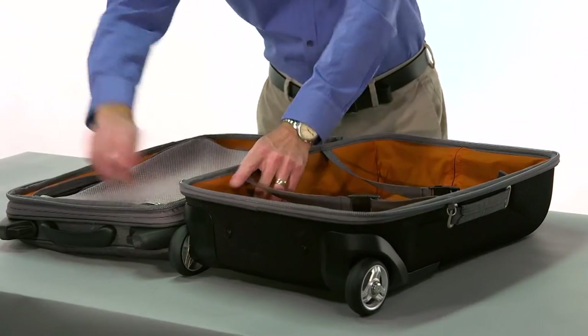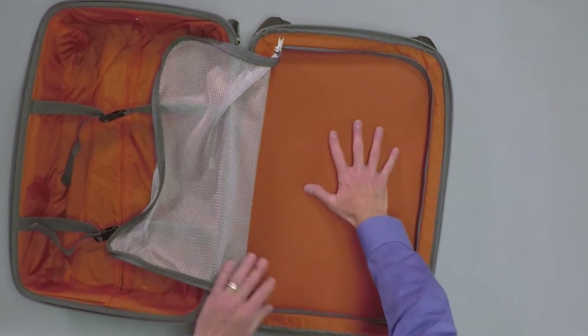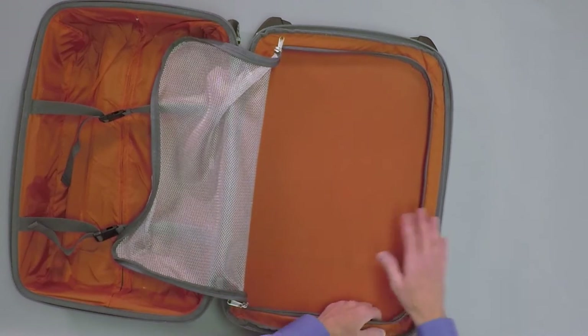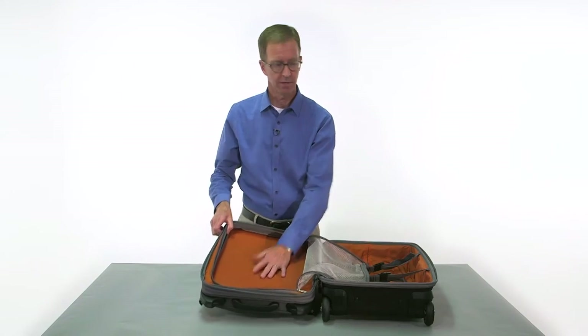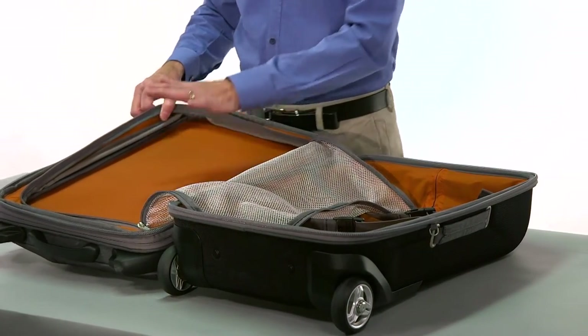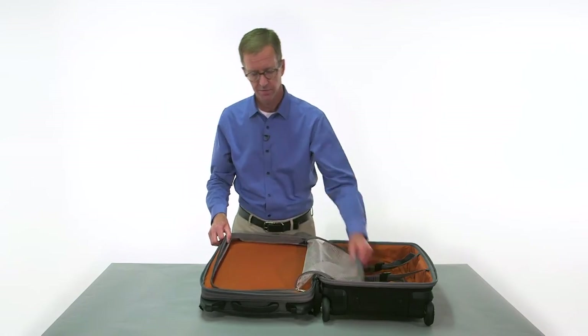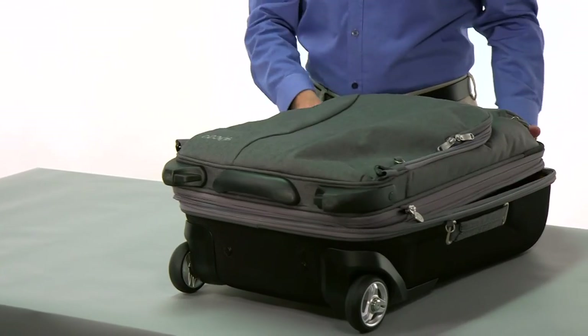On this side we've also kept it very simple. Beautiful soft mesh makes it very easy for you to see what's inside. All of the expansion I mentioned earlier comes in this compartment. Pack this side as you need it — as things change on your trip you're going to gain volume on this side of the bag. Zip it closed and you're good to go.